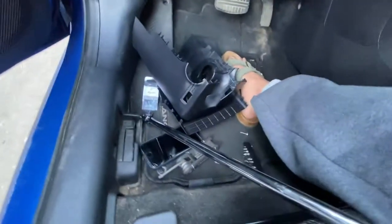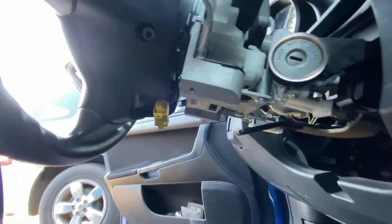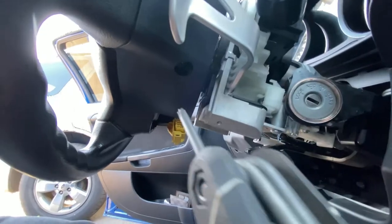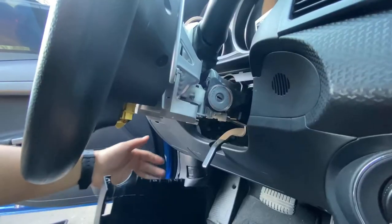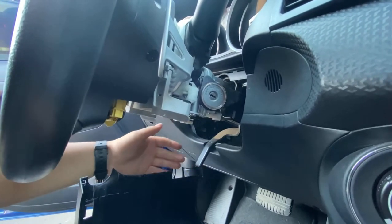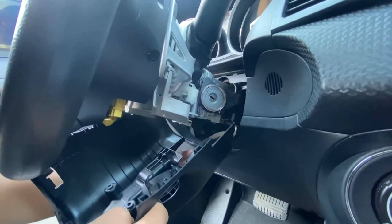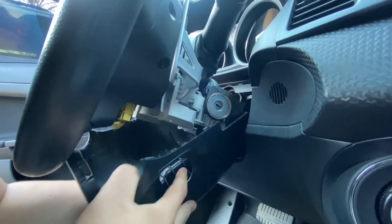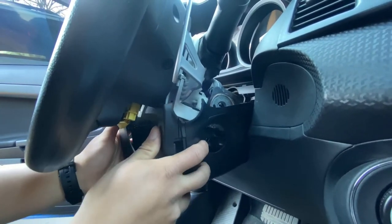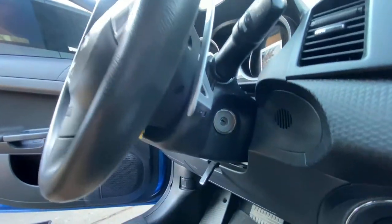Now that I've tightened it, I'm going to put the airbag back on again, plug back in the airbag sensor, and put my two covers on and put the screws for the covers. Before you put the bottom cover on, pull this down so it goes under here, otherwise it won't go up. There you go, then slide it up. There you go.